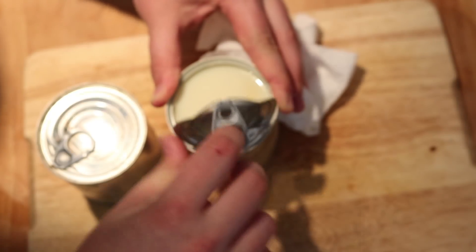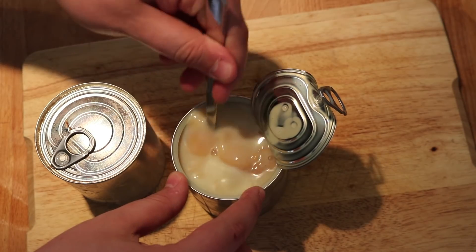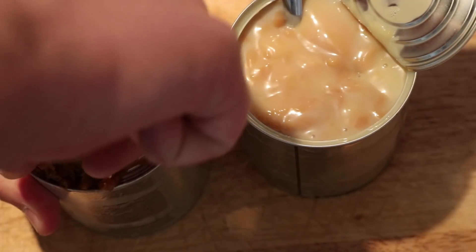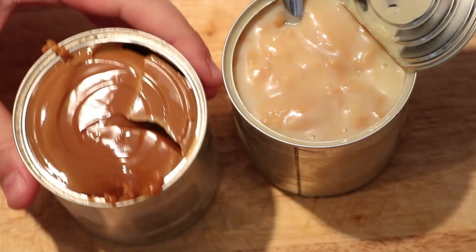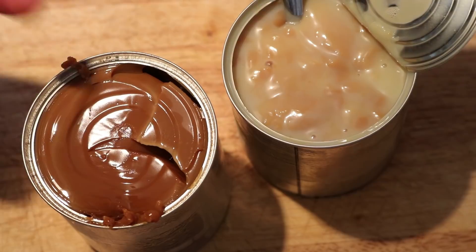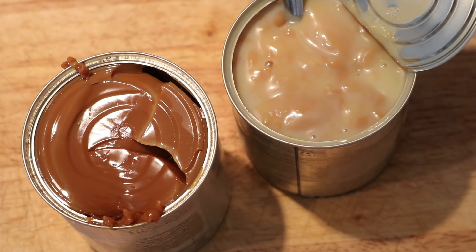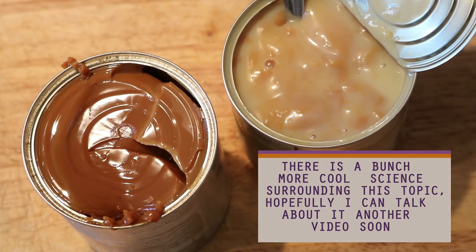So now let's analyze the result. The vented can really started to turn into dulce de leche, and you can really see it here as I start to mix it up. It's not quite there though, and the sealed can has clearly reached the dulce de leche stage — in fact it's probably been there for the past hour. So the moral to the story is that pressurized foods cook much quicker than unpressurized foods. And obviously this is a huge generalization, but for the most part it sticks. And this is why pressure cookers are such useful things — if you go to a higher pressure, you can cook things at a higher temperature, and this allows you to cook things quicker.